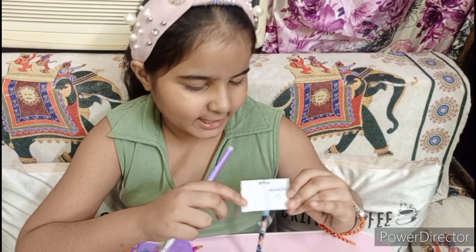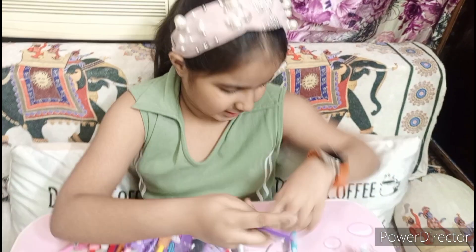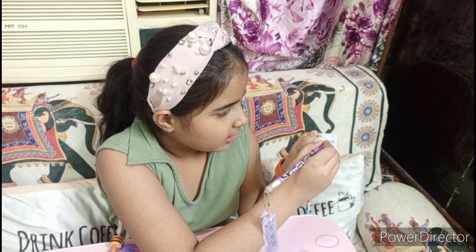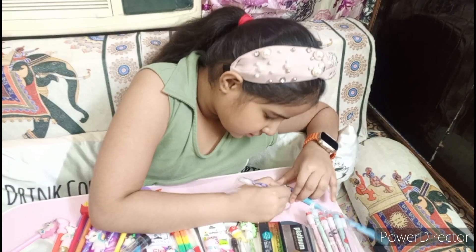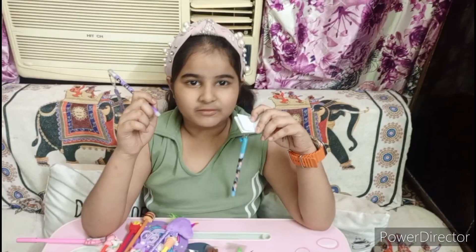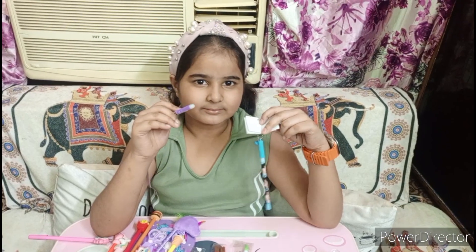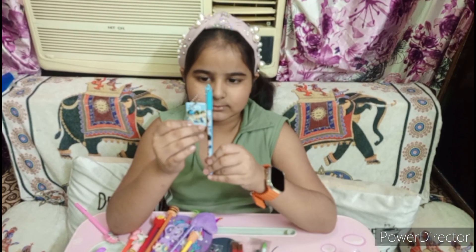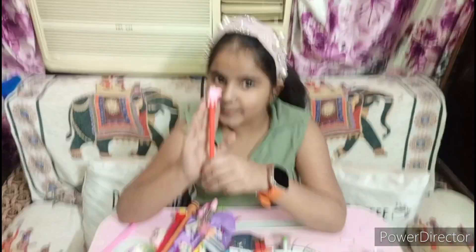Let me show you how it is, friends. See, it is red — friends, it is a magic eraser! It is a blue BTS diary pen. Friends, it is a blue color paper pick pen — it is a paper pick pen.